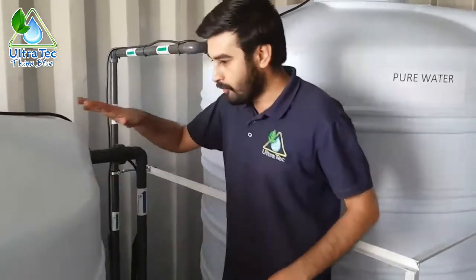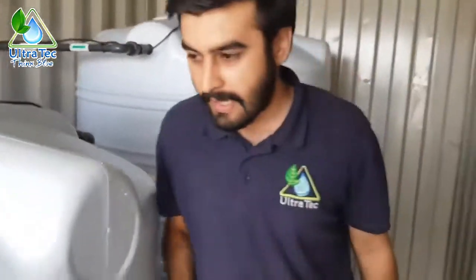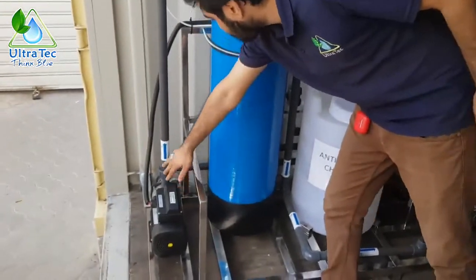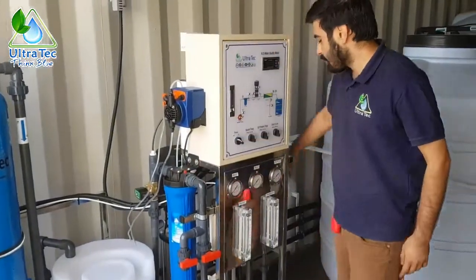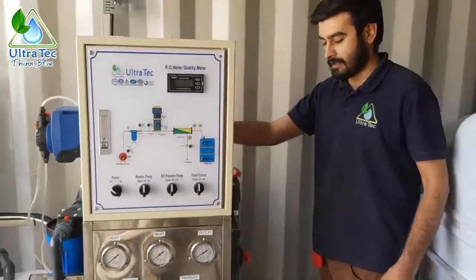When the water comes to this feed water tank, from here the water will go to this RO system. This booster pump will take water from that tank and pass it through this multimedia filter, then to the cartridge filter, then to the reverse osmosis high pressure pump, and after the high pressure pump the water will go to the membranes.